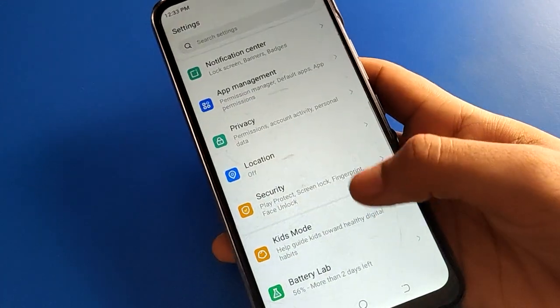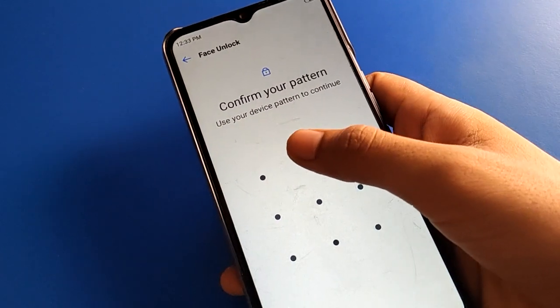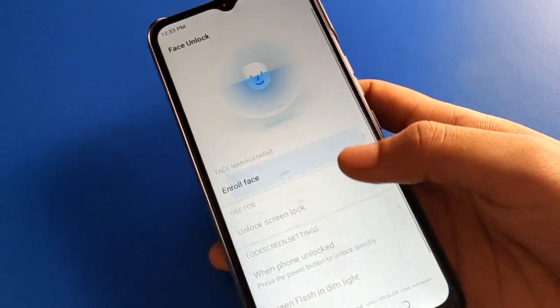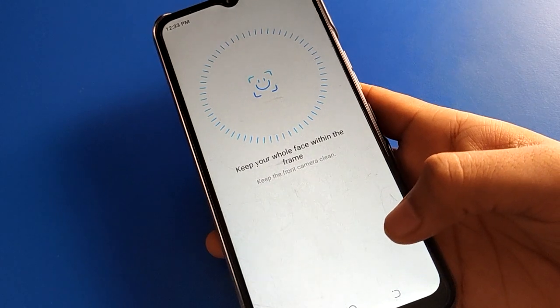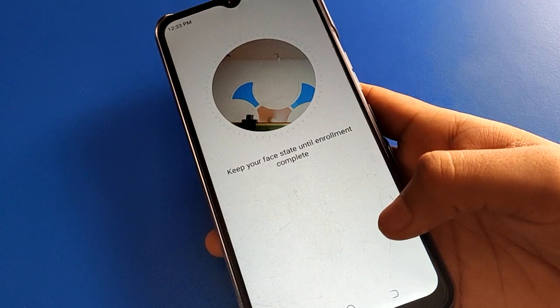So like this, you can use fingerprint lock setting and set fingerprint lock. Now after setting fingerprint, if you also want to use face lock setting, click here. On the next option, show your face — face lock will be added. You can then use fingerprint lock plus face lock together.